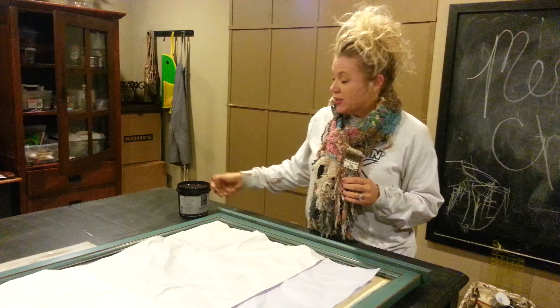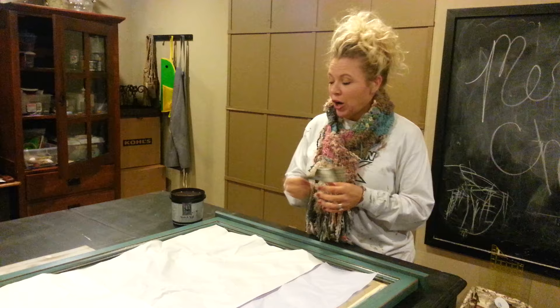This is Stain and Seal from Faux Effects in Van Dyke — it's just a really dark brown color. All I'm going to do is dip my not-so-nice paintbrush in the stain, and I don't have a ton of it on.